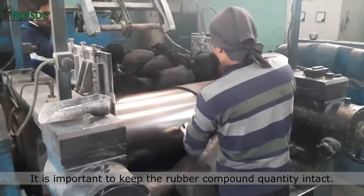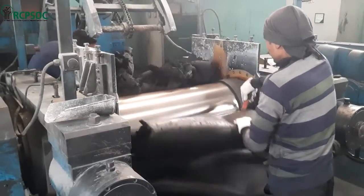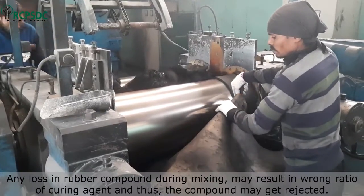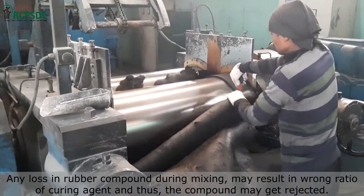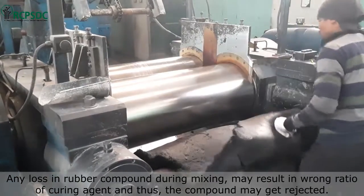It is important to keep the rubber compound quantity intact as fed initially, since all the ingredients to be mixed are weighed as per that quantity of rubber compound only. Any loss in rubber compound during mixing may result in a wrong ratio of curing agent, and thus the compound may get rejected.